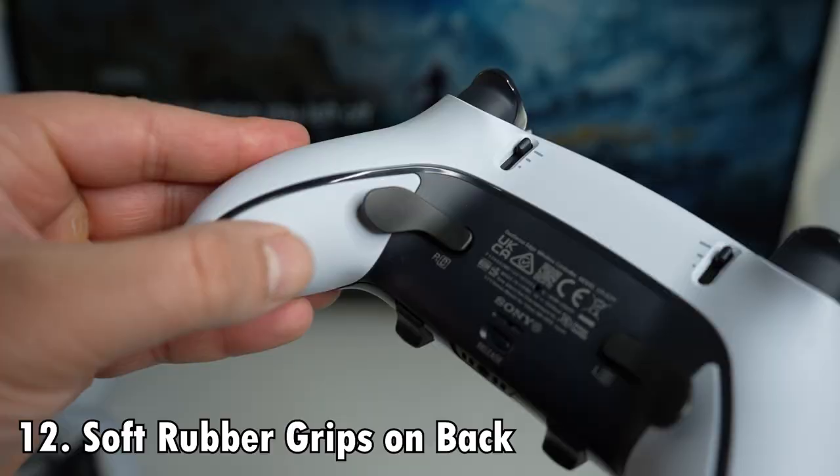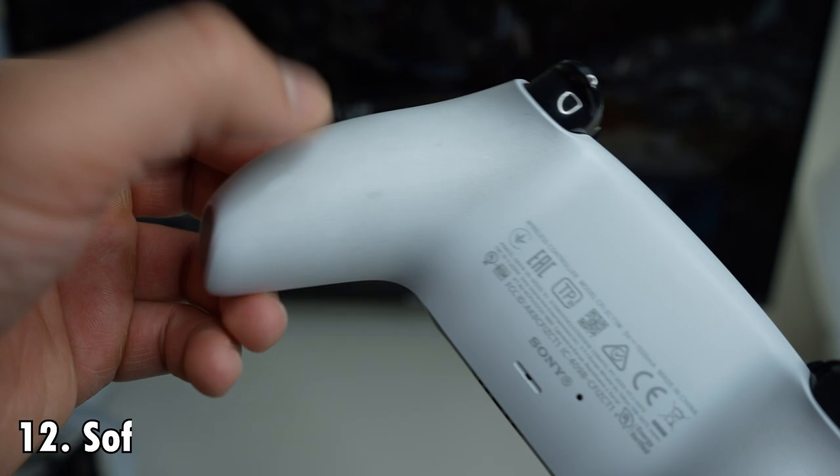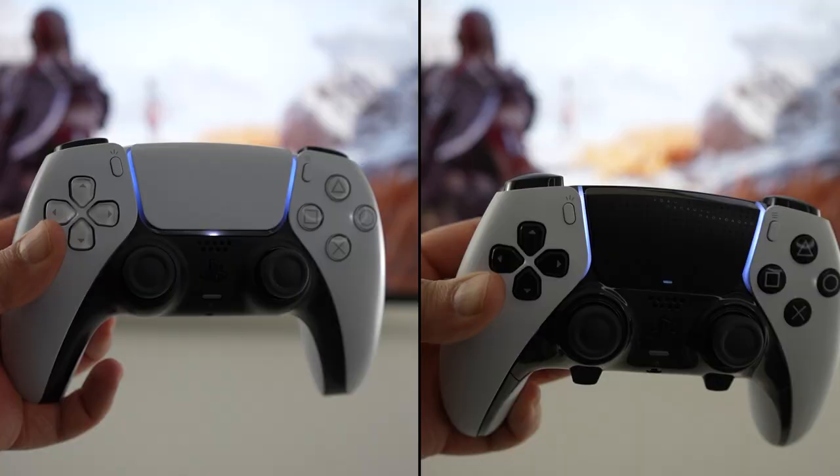Speaking of grip, difference number 12: the Edge controller now has soft rubber grips on the back. In comparison, the standard PS5 controller has hard plastic grips.